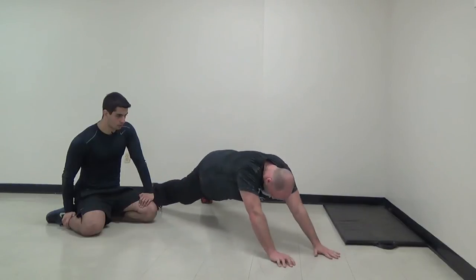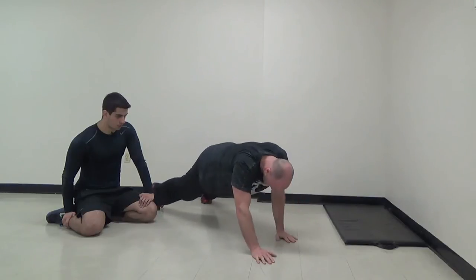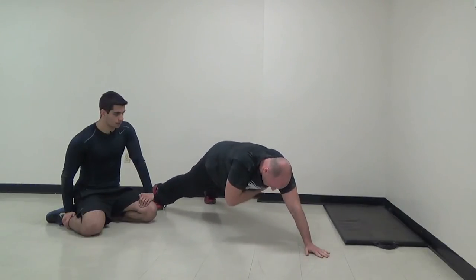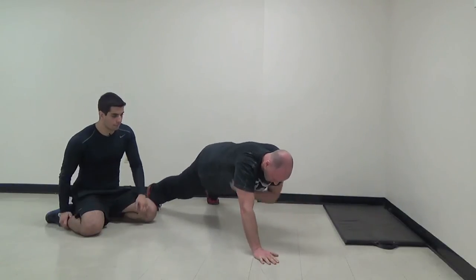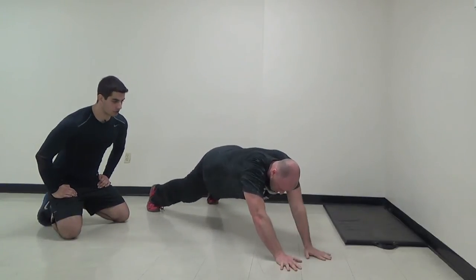Now long plank armpit touches — five reps each side. Nice job, Josh. Hands back to the same position we were in.